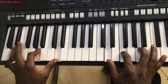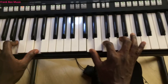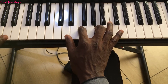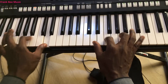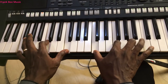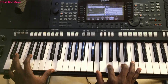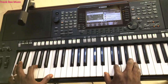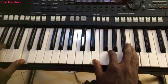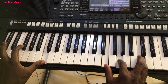Left hand plays D, A, D; right hand plays D, F, A. So 'holy, holy, hallelujah, hallelujah.' Then we go to the one chord: left hand C, C; right hand the same chord C, E, G and then C. So all the chorus again.